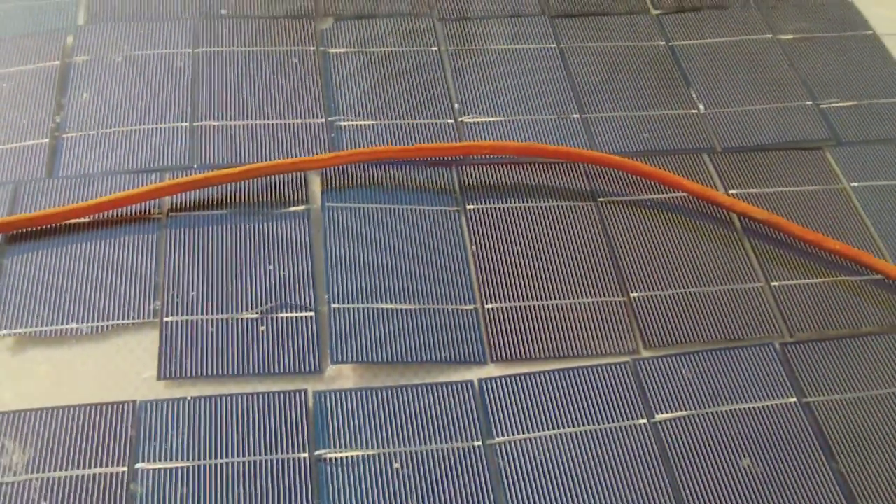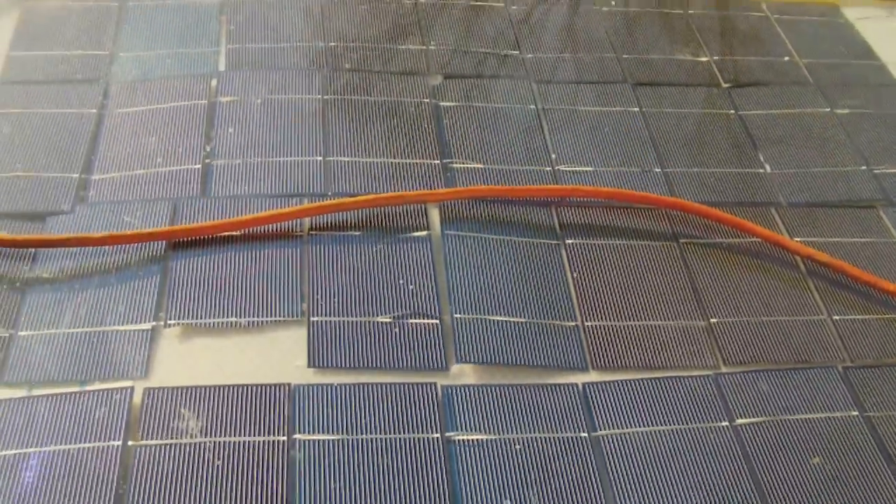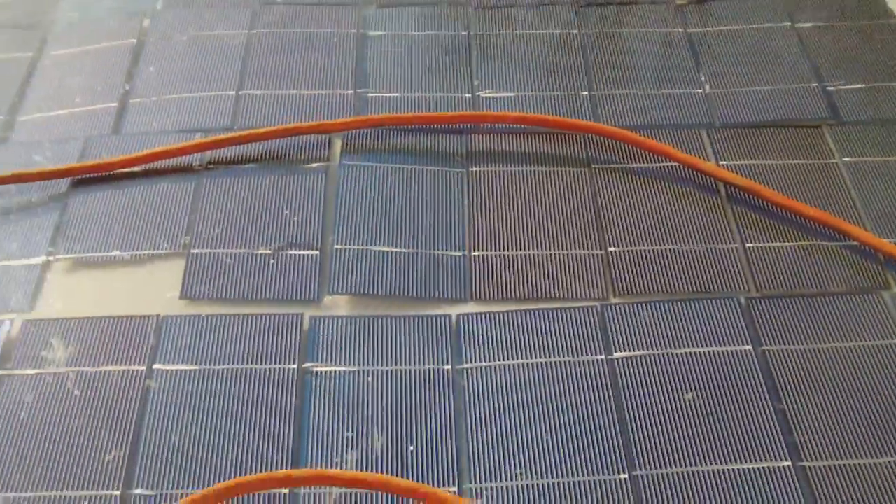It's March 23rd, a nice sunny day, so I dragged out my own homemade solar panel to see if it actually would work.